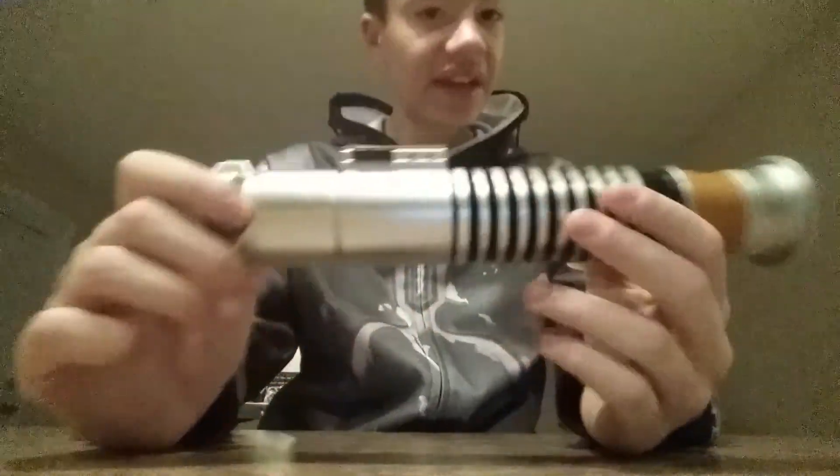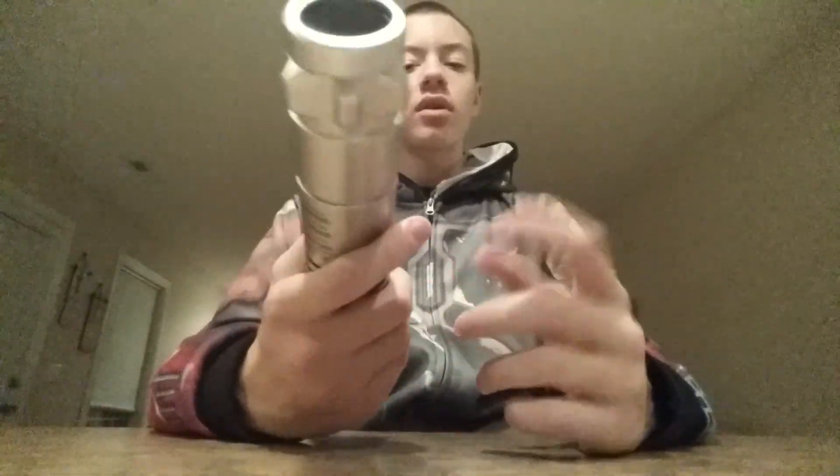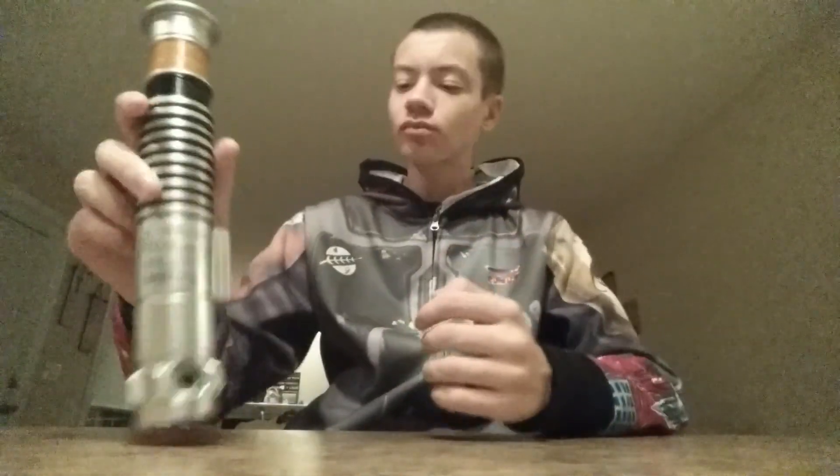This is definitely a nice lightsaber for what it's worth. I wish I could get more blades — maybe different blades to connect this to. But other than that, there's not really much more to say.